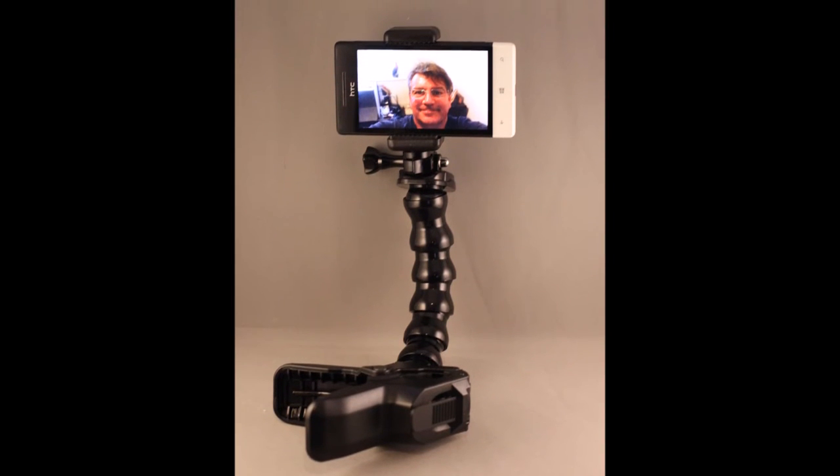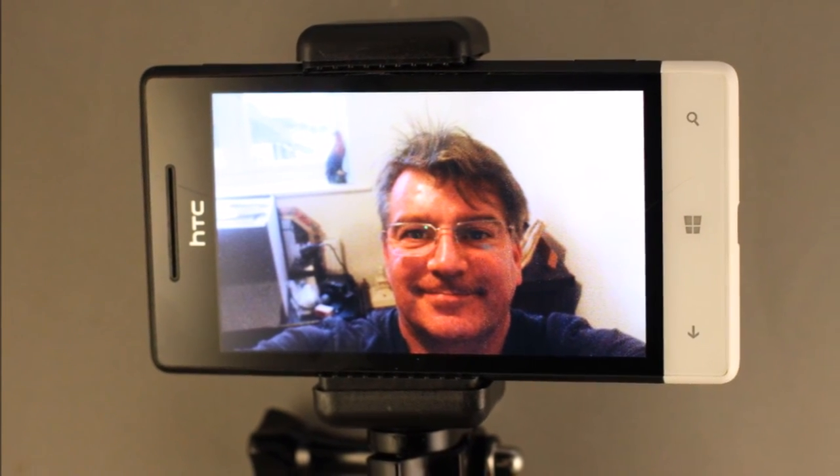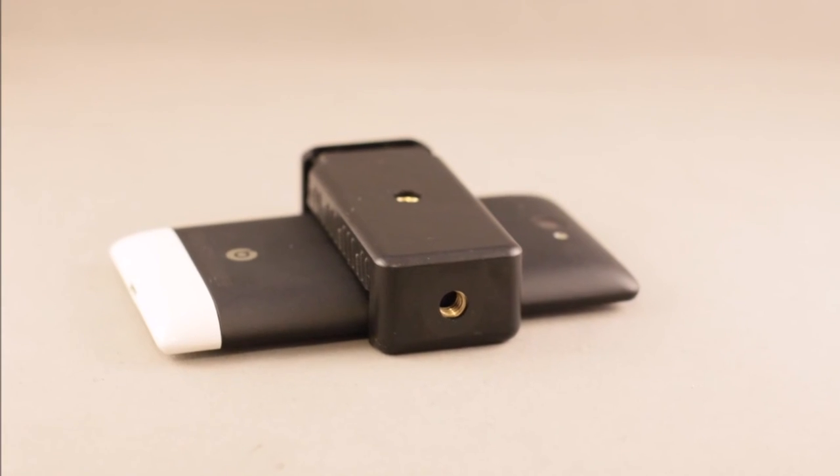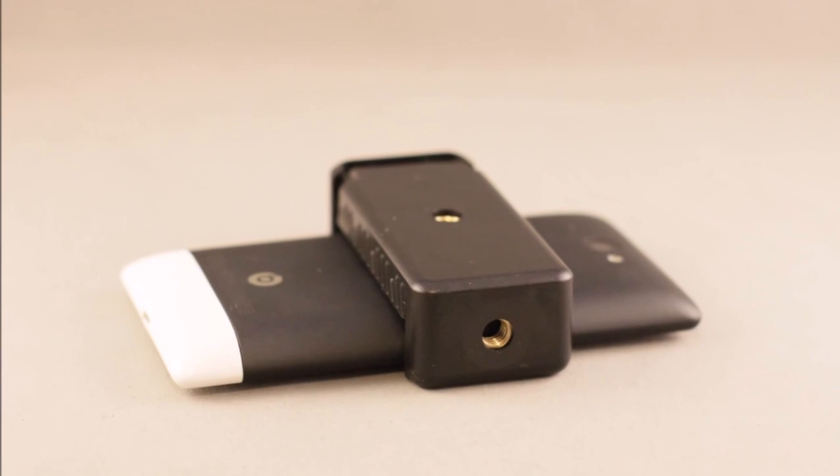All in all, I reckon that's a great little addition to my action camera kit and will add a decent amount of flexibility when faced with different filming situations. Hope you've enjoyed this little video — have a look at my other channels. Cheers, bye!